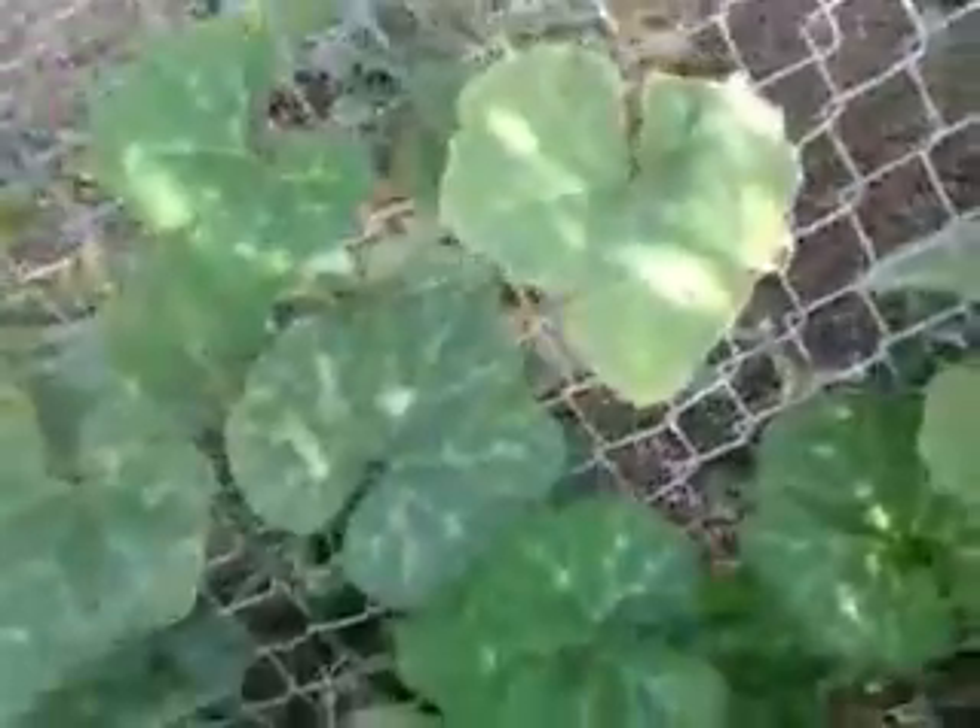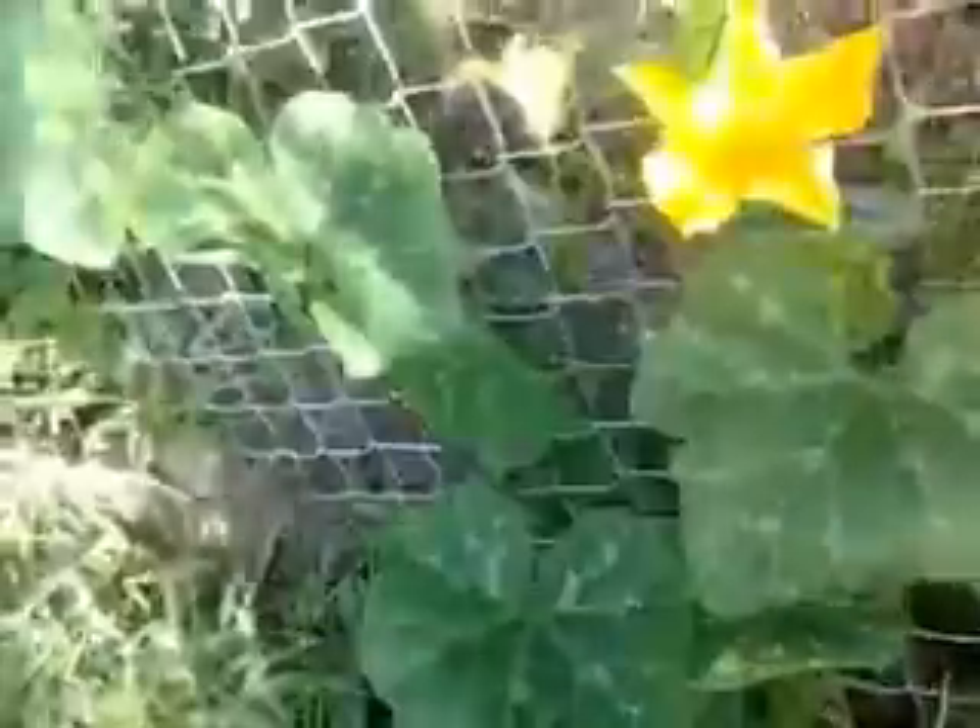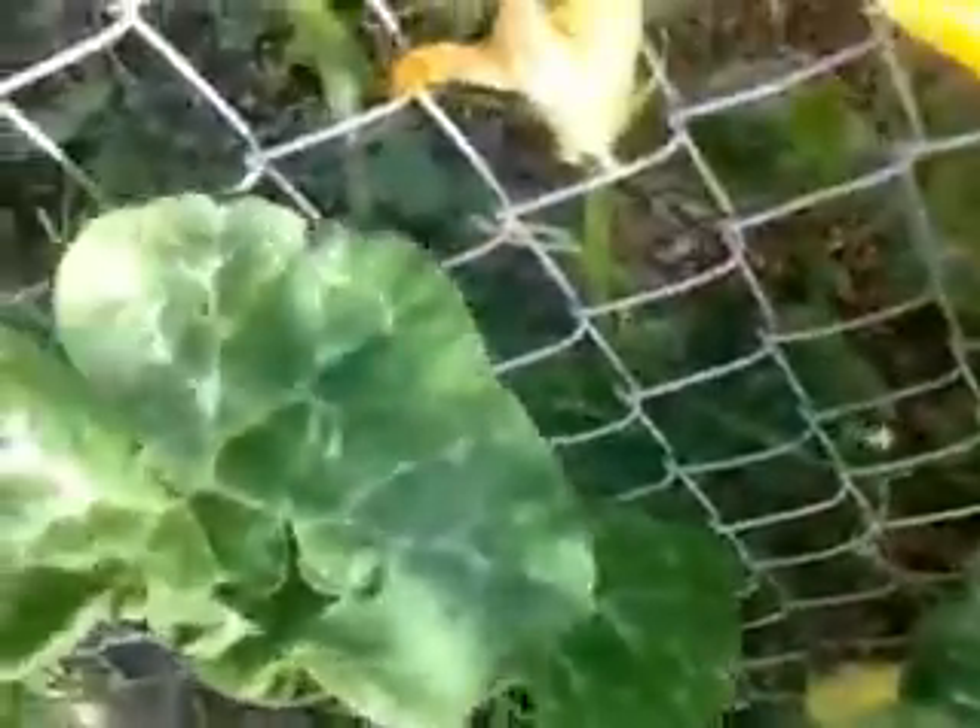We're gonna pollinate this squash plant — it's ready, it's open, mama's ready to have a baby. We're gonna go over here to the female flower. You can tell it's a male flower because it doesn't have the little bump here, it's just a regular flower. This one has — you can see the squash — it's gonna form.